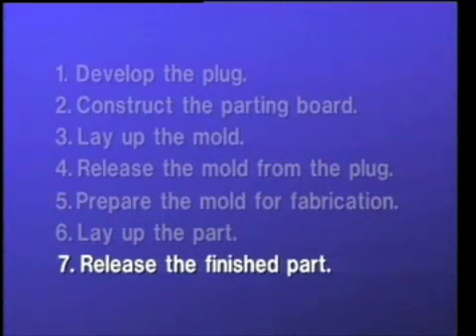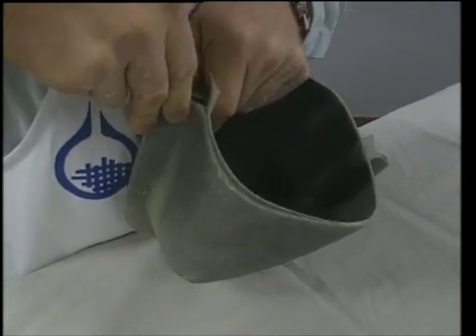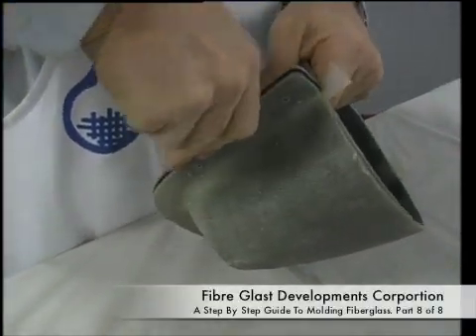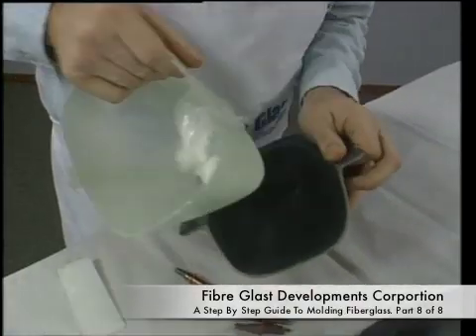The seventh step of molding is releasing the finished part. The same release techniques are used when releasing the part from the mold as when releasing the bolt from the plug. Care must be taken when prying to avoid damaging the part as well as the mold.